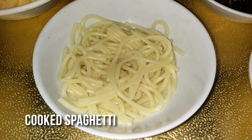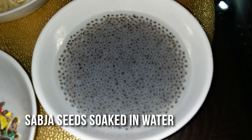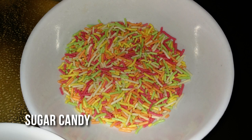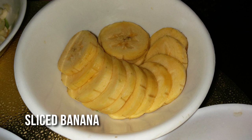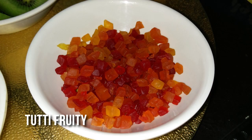Now, make the base with corn flour — that is not chocolate. See how you can add it in the corn flour. Please make the spaghetti and add it. This is Tutti Fruity. I will be able to use the colors as well.